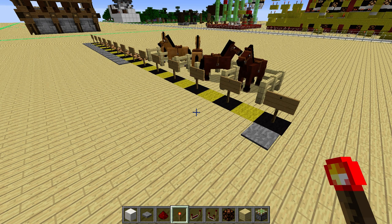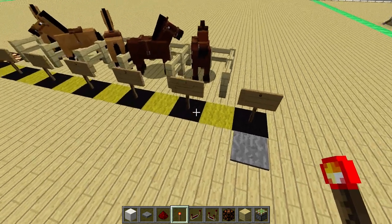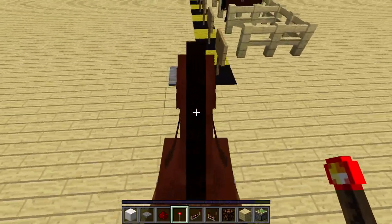Hey guys, I'm EstetPaddy and in today's tutorial I'd like to show you how you can build a super easy to use horse speedometer. I've got a few horses set up here so I can demonstrate how this works and explain the mechanic behind it.